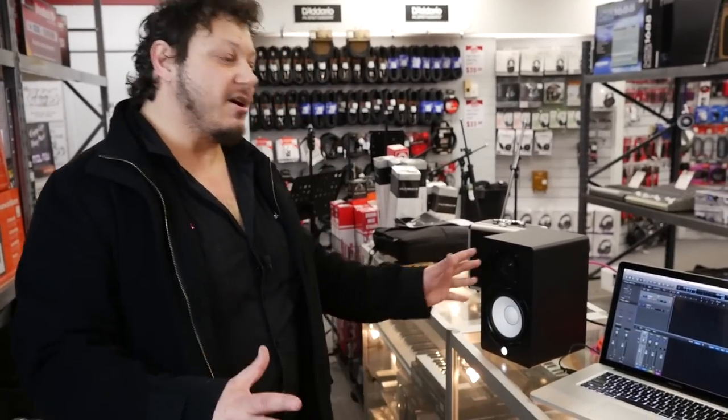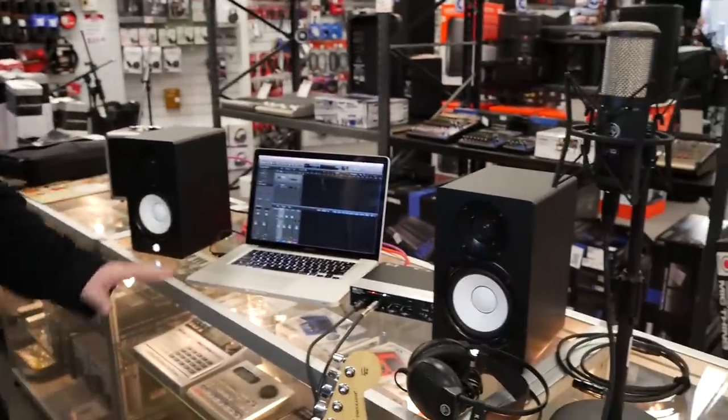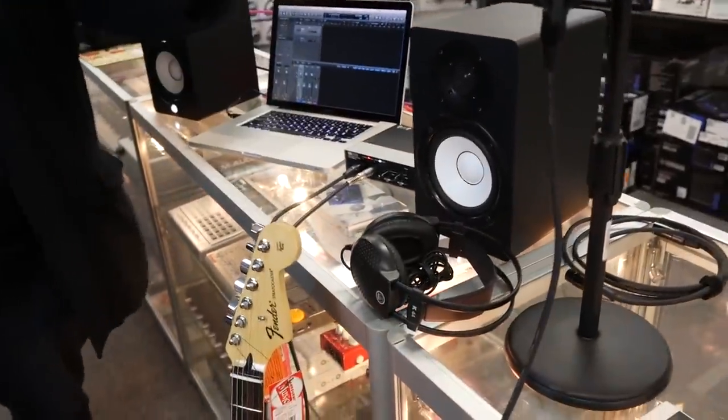G'day guys, it's Dominic from Cranbourne Music here today and we're just going to be going through a basic home studio setup using a MacBook Pro, some monitors, an audio interface, and a condenser mic.